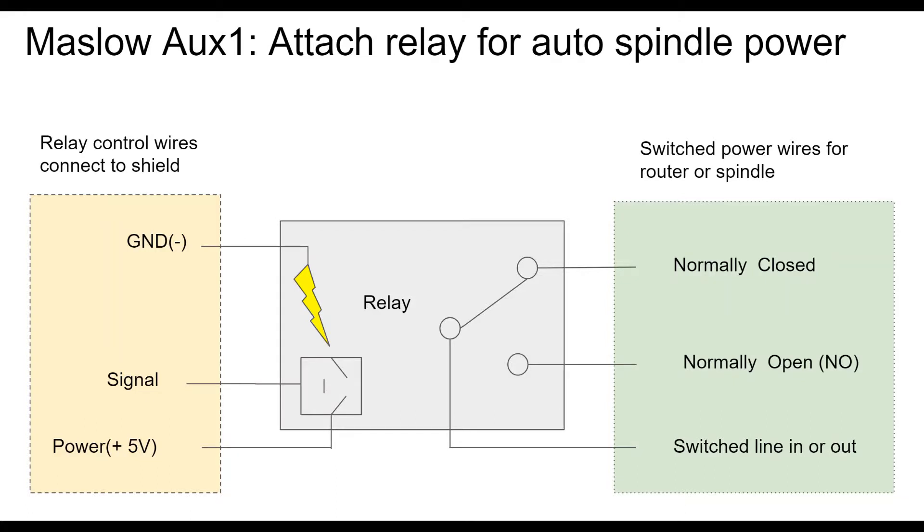So we need to understand how a relay works. The relay power controls are on the left — you need ground, you need power, and you need a signal in order to run the coil, which will trigger the relay to move. This particular relay we're going to use is rated for five volts, which means it can be powered by the Arduino itself. The shield on the top provides 12 volt power to the motors, but everything else on there is controlled by five volts, so our relay needs to be controlled by five volts. Your signal pin or signal wire actually tells it to switch on and off.